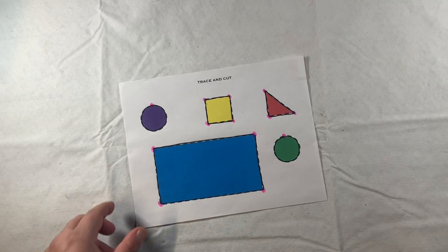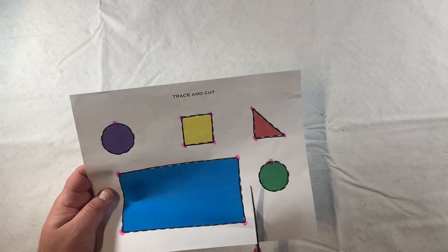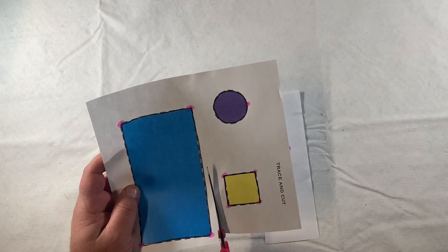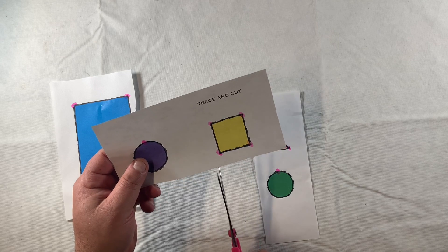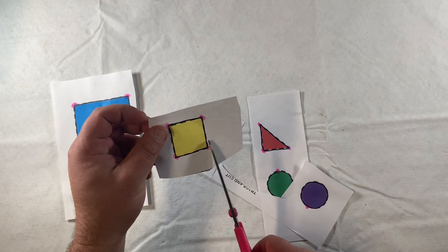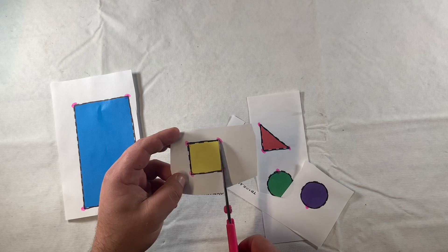Now we will work on our scissor skills as we cut out these shapes. I'm ready to begin cutting - this isn't the most spaced out worksheet, so I might want to separate my shapes into individual pieces of paper. That'll give me a smaller work area and encourage more precision with the scissors. If we have a larger piece of paper and a small shape, we might just trim around it, but with a smaller space we'll offer more visual attention to our target and cut with more precision.